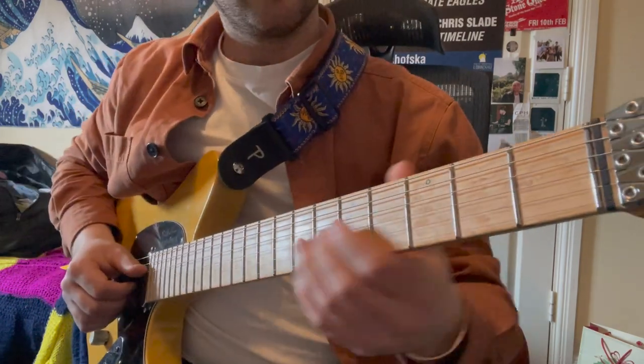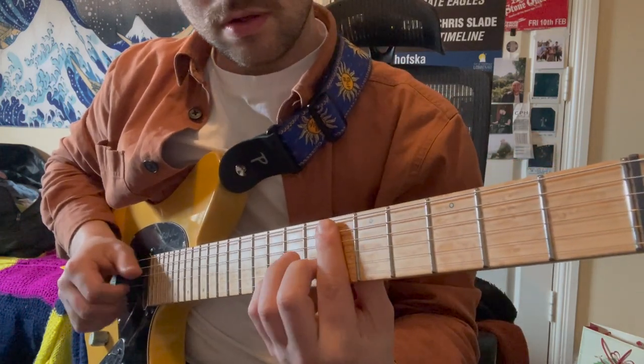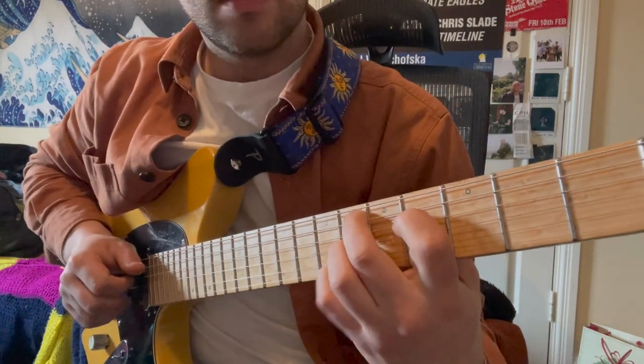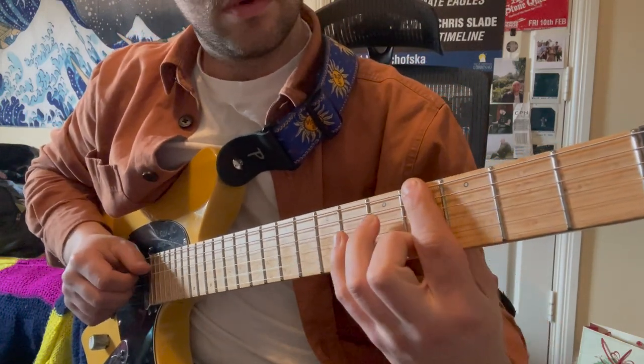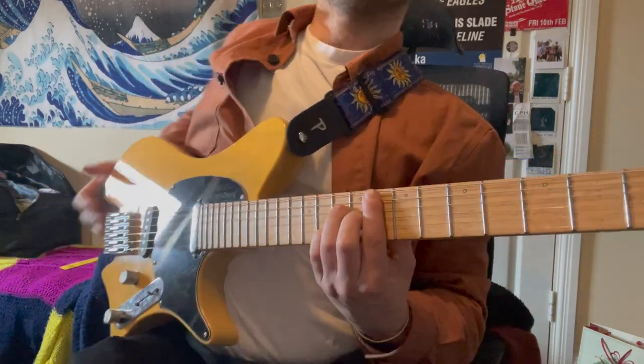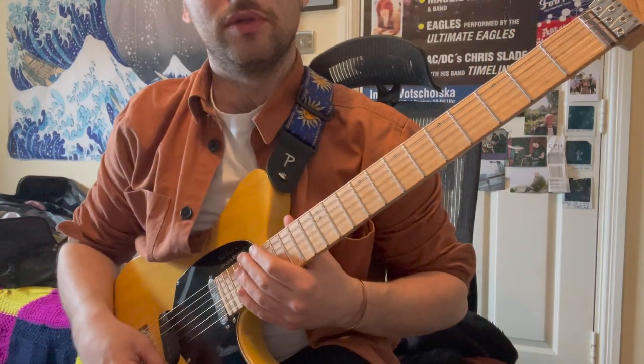Play that last bit — same again. I'll try and play the whole thing; it might not be exactly the same but you get the idea.